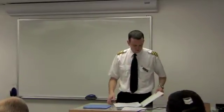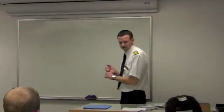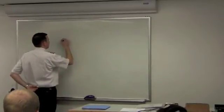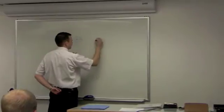Today we're doing a pitot-static system. What three instruments do I have in my pitot-static system? Airspeed, altimeter, altimeter — so we have airspeed, altimeter, and VSI.